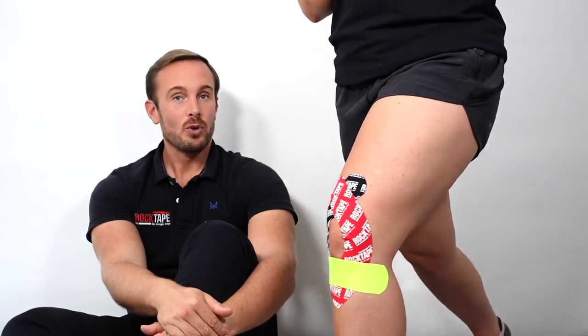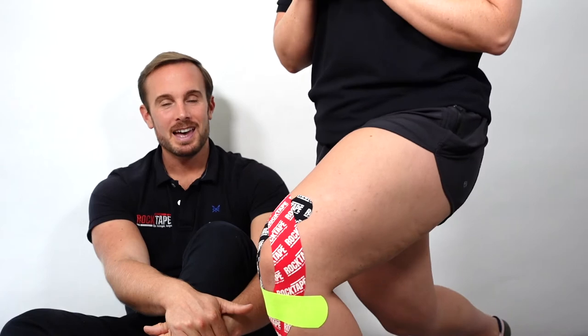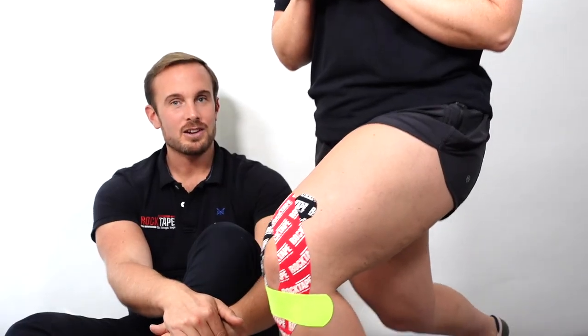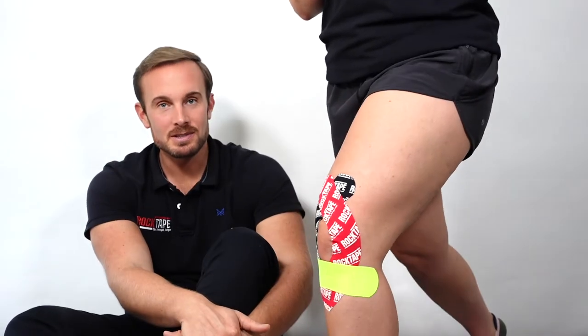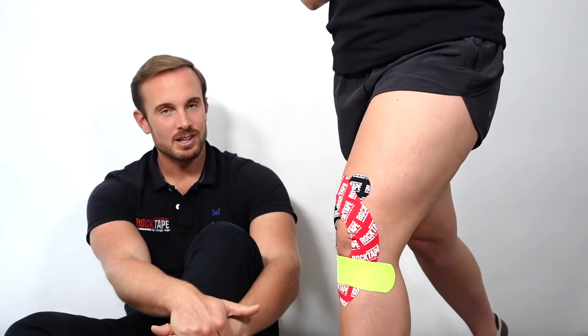Before you apply the tape, it's a good idea to do a movement test. You can then repeat this test after the application to see if it improves their pain-free range or some other function — it might be walking, running, going up and down stairs, or doing squats in the gym. Have something you've tested before so you can return to it afterwards.